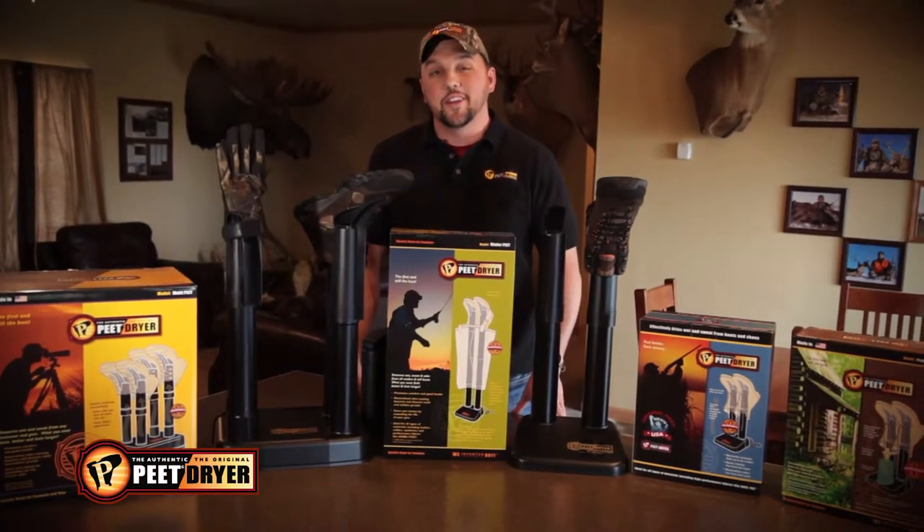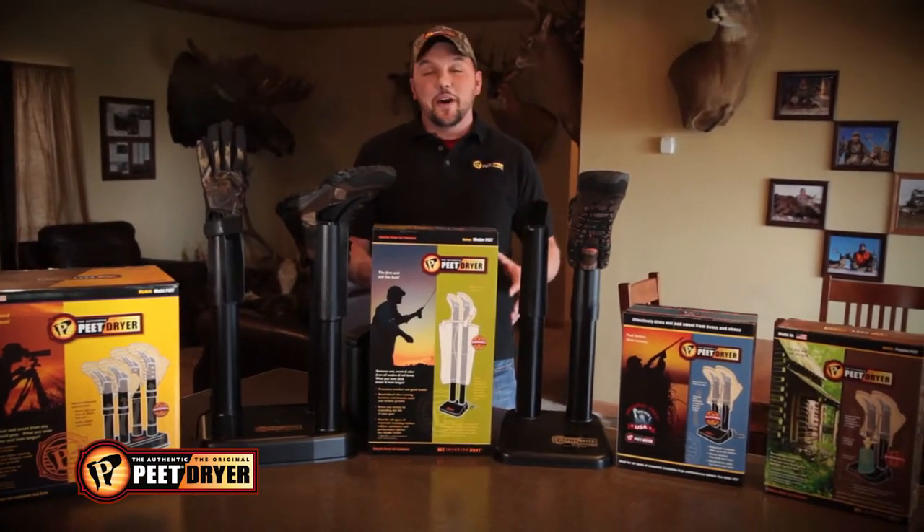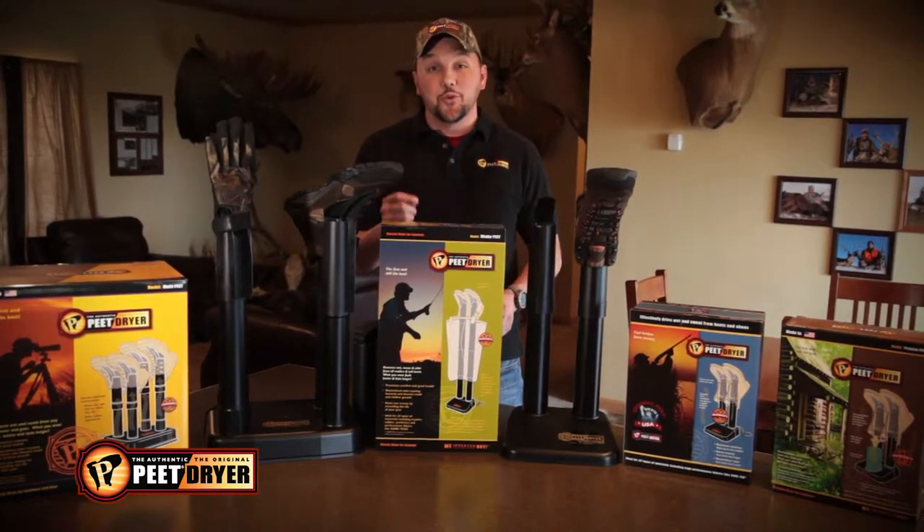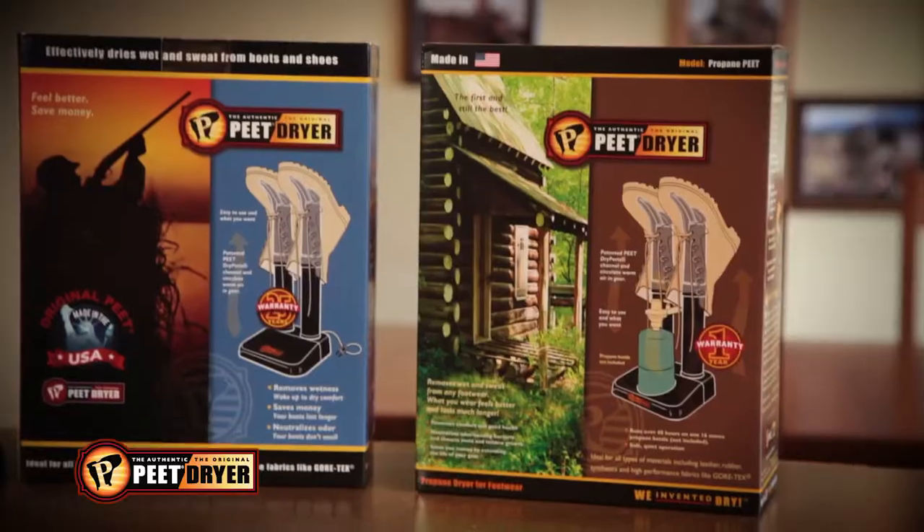Hi, I'm Mike Straub from Savage Outdoors. I want to take a quick minute and talk to you about the Pete Shoe Dryer family of products that are made in the USA. There's a bunch of them here and we're going to run through them pretty quick.